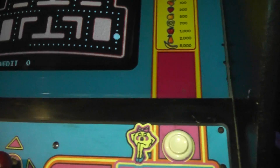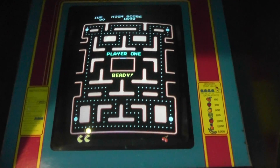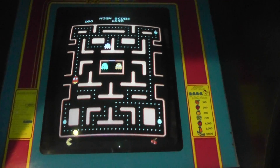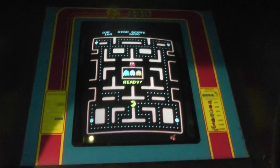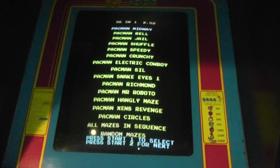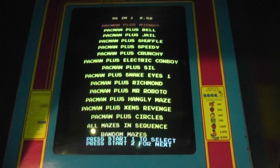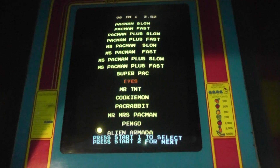So here's Ms. Pac-Man, and if I go ahead and start it up — there we go. The one thing about this arcade machine is I have modified it with a kit that I bought on eBay. There's a little maneuver with the buttons, and what it does is it brings up a menu with all sorts of other games. A lot of these are variants of Pac-Man and Ms. Pac-Man, and then there are also a couple other games such as Eyes and Mr. TNT.